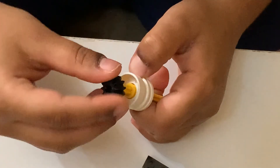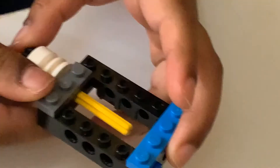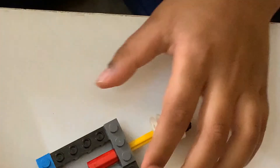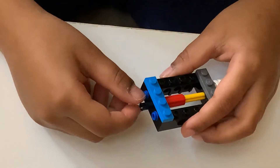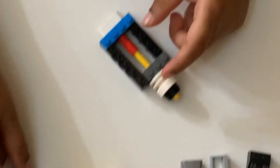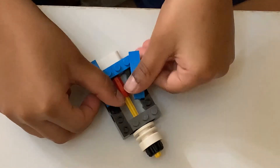Then, you put this fan inside and connect the fan behind. And then, connect this red piece. And then, you connect this plus piece. And then, you connect this piece with three holes and connect it with this black piece. Then, you put these blue pieces and connect them on the blue pieces.